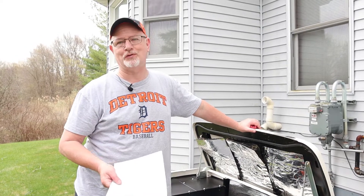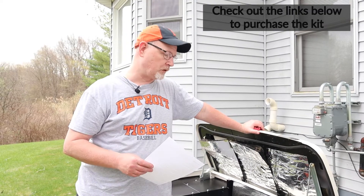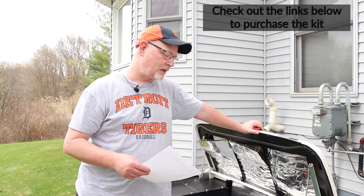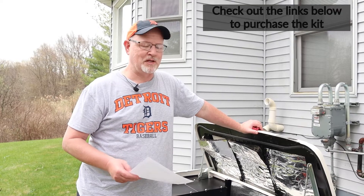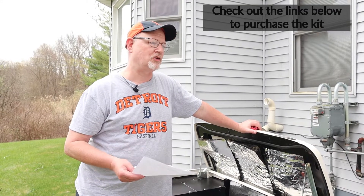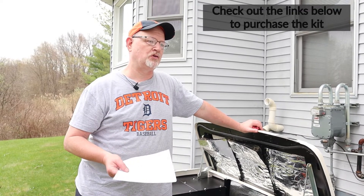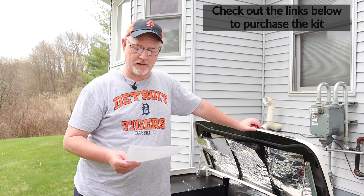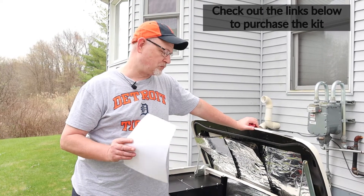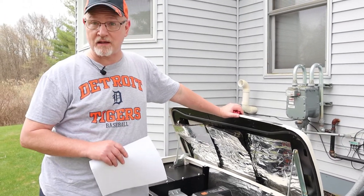Since we're here, we're also going to do the spark plugs and air filter, which is not part of Schedule A, but it's just peace of mind. Generac sells a really nice kit that comes with air filter, spark plugs, engine oil, and engine filter. While we're here it's just preventative maintenance, and that's what we'll do.